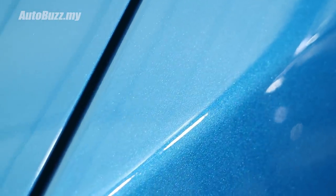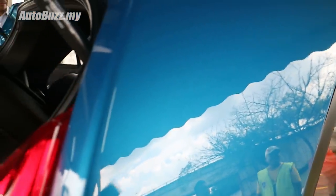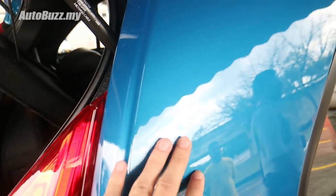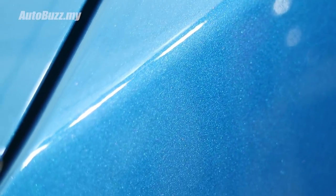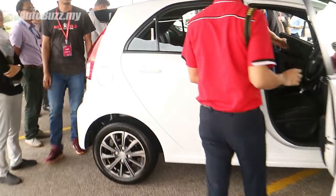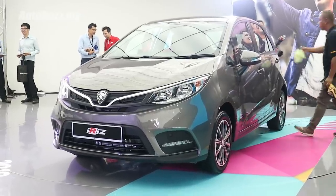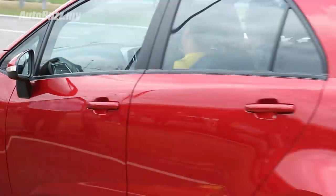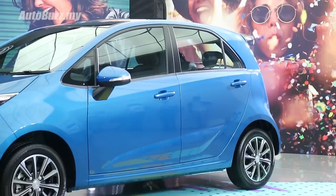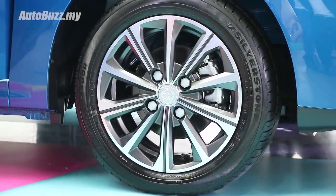Something very interesting about the colours on the facelifted Iris — they've all been taken from Geely's colour library, developed in collaboration with Geely. Compared to the pre-facelifted Iris, this blue has a lot more sparkle instead of the flatter colour. The white is really nice too — very solid. That grey is the same one you've seen on the X70. The only colour they've maintained is the ruby red, carried forward from the pre-facelift model. All cars get this new 15-inch wheel design, wrapped in 185/55 R15 profile tyres.